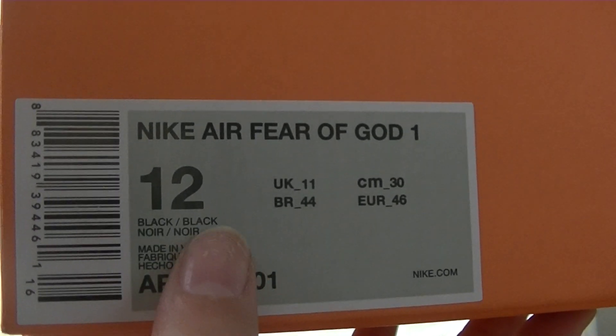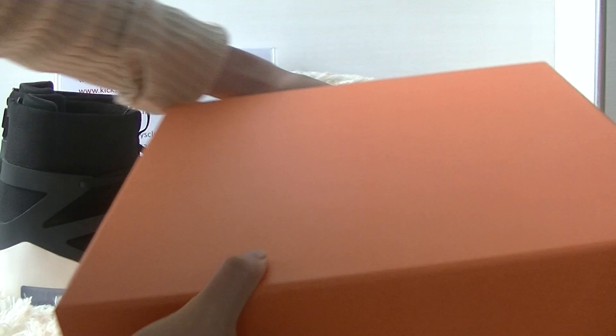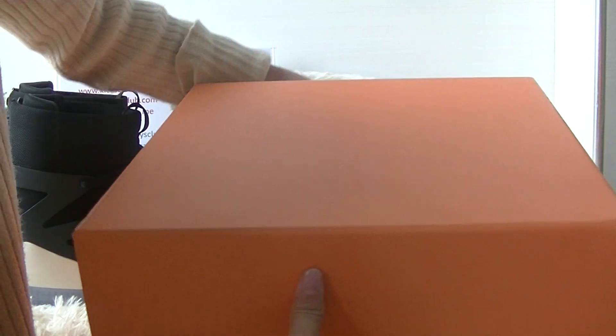And here you have got a shoe tag. This shoe size is US 12. Let's open the box and see the inside.